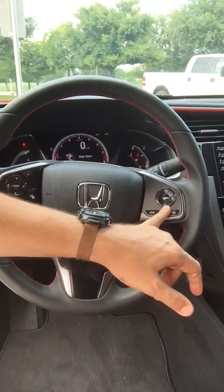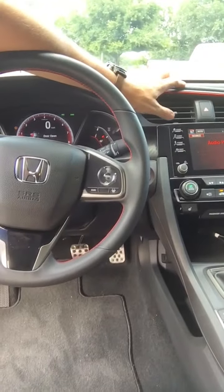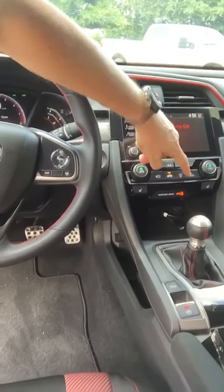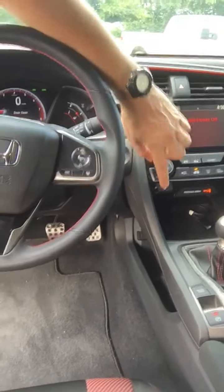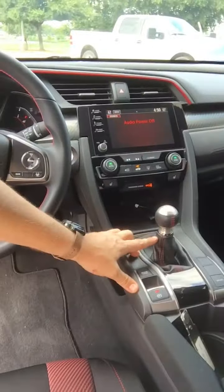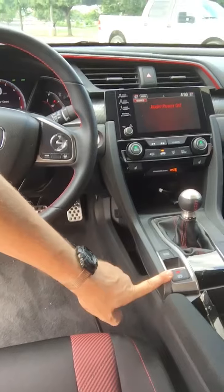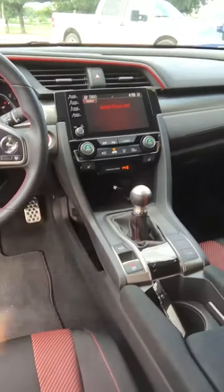Over here you're going to have your Honda Sensing. Then you have your touchscreen stereo over here, dual zone climate control, front defrost, rear and side defrost, heated seats. Obviously manual transmission — you can see here you've got your brake hold option, electronic parking brake, and then you have a sport mode.